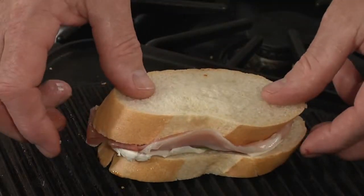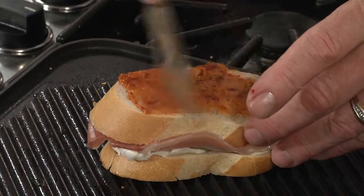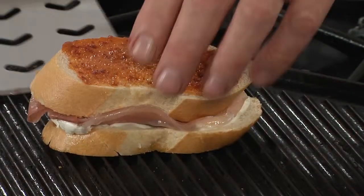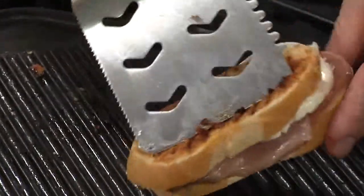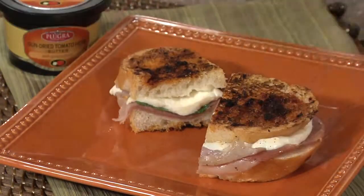We're going to place this on a hot grill pan or a panini press, butter side down. Then we'll butter the opposite side with our Pluger sun-dried tomato herb flavored butter. We're going to grill until golden or until the cheese begins to melt. A delicious treat anytime.